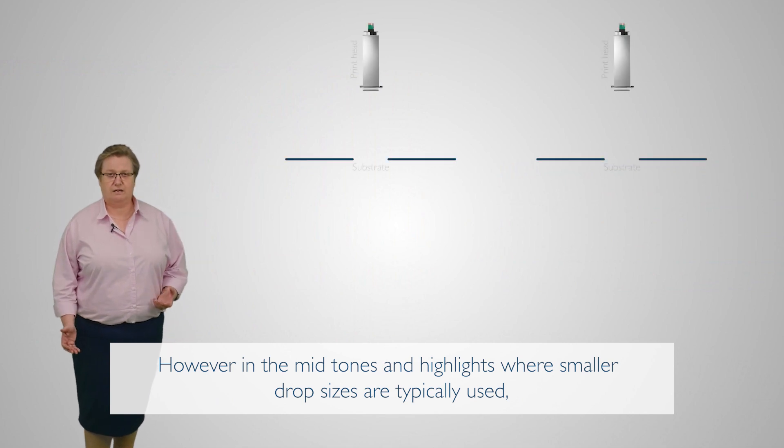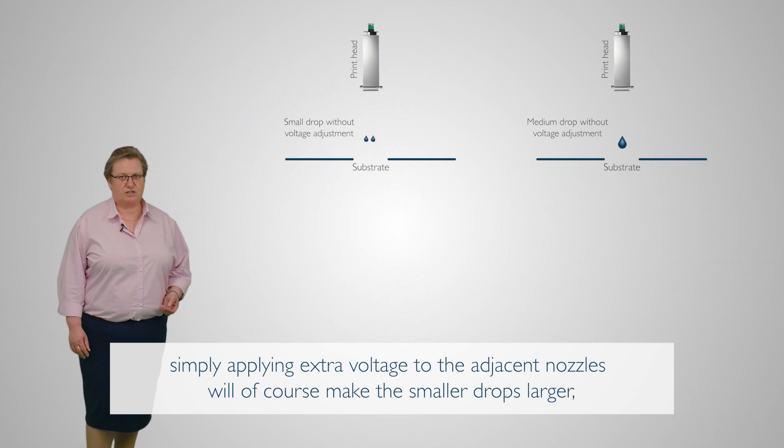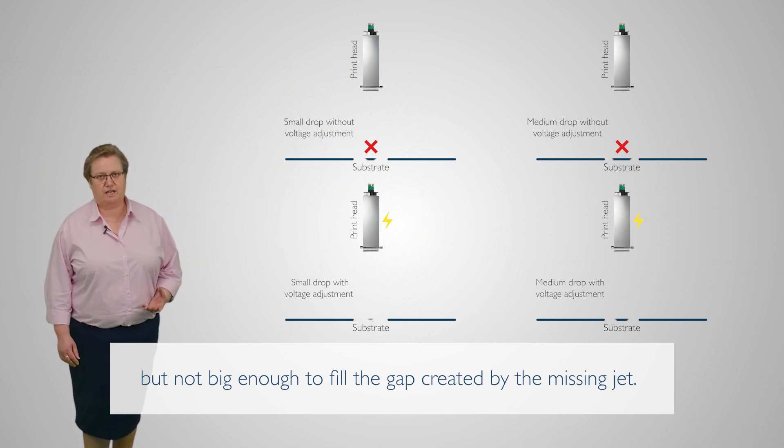However, in the mid-tones and highlights where smaller drop sizes are typically used, simply applying extra voltage to the adjacent nozzle will of course make the smaller drops larger, but not big enough to fill the gap created by the missing jet.